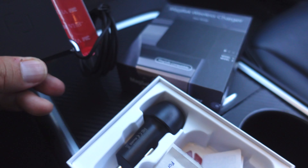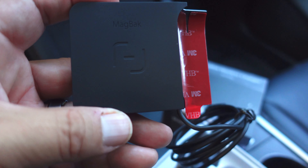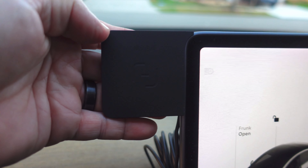All right, so I'm in the Tesla now. I'm going to go ahead and set this up. This is the actual charger or wireless mount, as you can see. And what it does is it goes right here onto your display, as you can see.